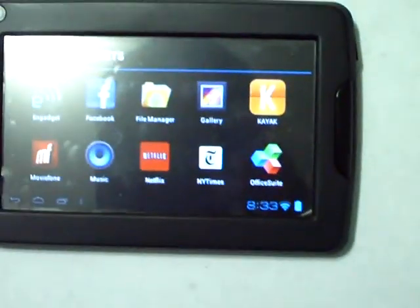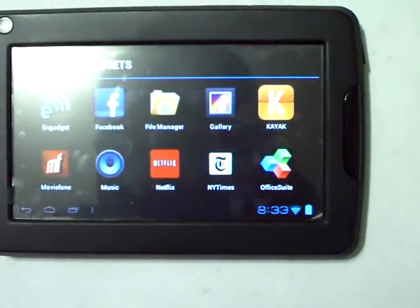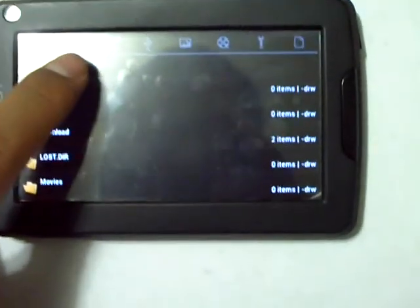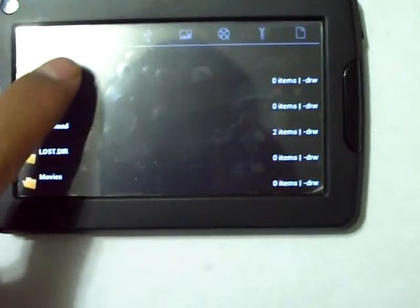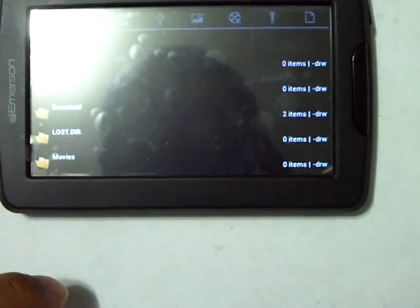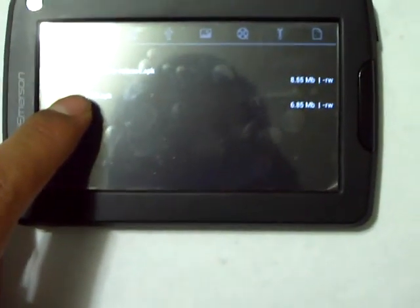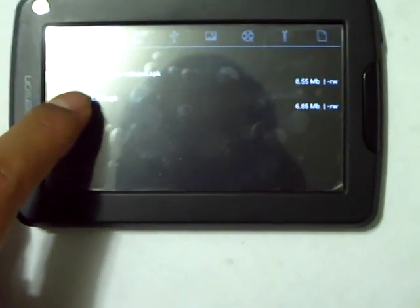It's already in the download file. All I'm going to do is select that button in the upper right-hand corner, go back to File Manager app, and into the internal drive, which should already be selected. I'm going to go into the downloads from there. The Amazon APK app should be there, and I'm just going to select it.